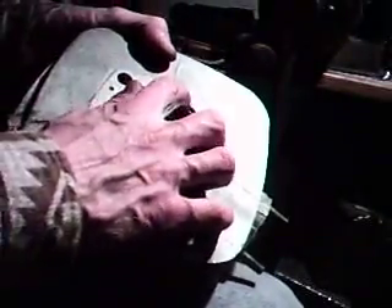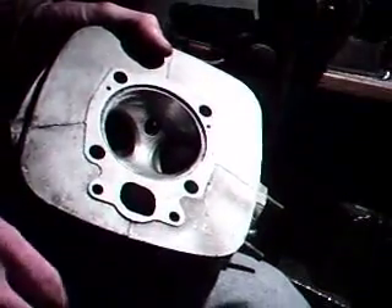Next step: to get these valves in and this ring, to clean this off in this parts cleaner.